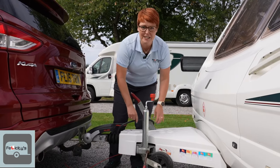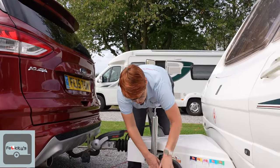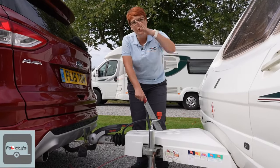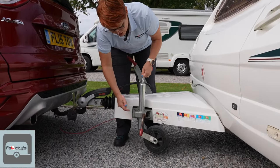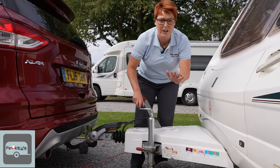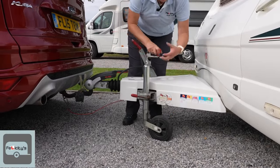Most caravans will have somewhere for the plug to go, but because I've upgraded my seven-pin to 13-pin it just has to hang there. Now onto the jockey wheel. The most common mistake is that people drop it to the ground and wind from there — the problem is once the car's gone you're going to struggle to level your caravan. What you do is drop the jockey wheel so there are a couple of inches gap between the wheel and the ground, tighten that back up, and start to wind from there. Trust me, it will make all the difference and you'll never get in a pickle with your jockey wheel.